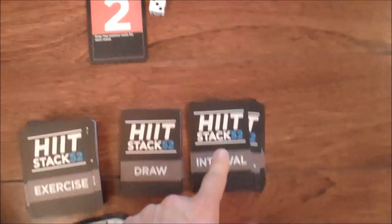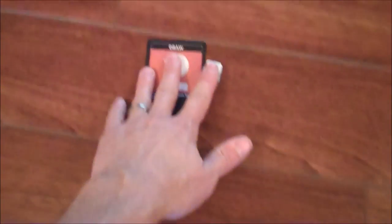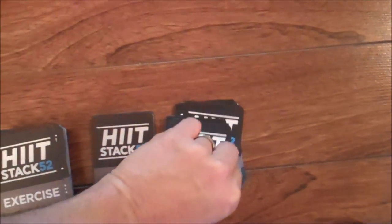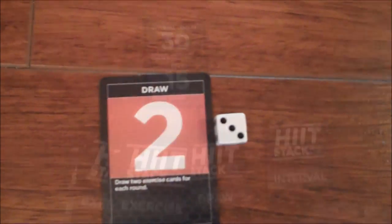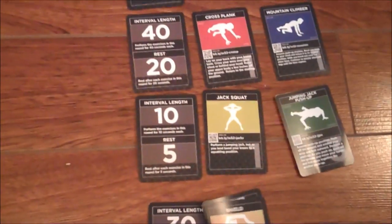For example, since we rolled a 3, we should draw 3 interval cards. Please note, only 3 interval cards are needed for every player, as everyone will be exercising at the same intervals. Since the draw card was a 2, we are going to draw 2 exercise cards per round. The other players should do the same.